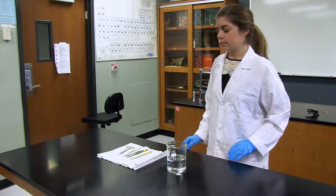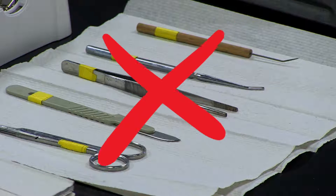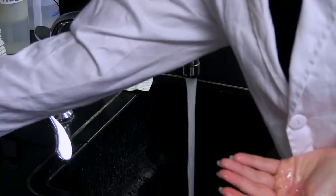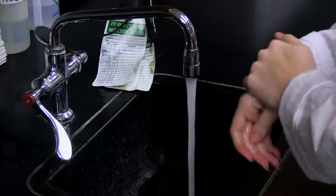Be sure to return all equipment to its proper place. Don't allow others to get a hold of dissecting equipment, as many of the tools are sharp and can pose a danger to others. Wash your hands thoroughly with soap and water when you've finished.